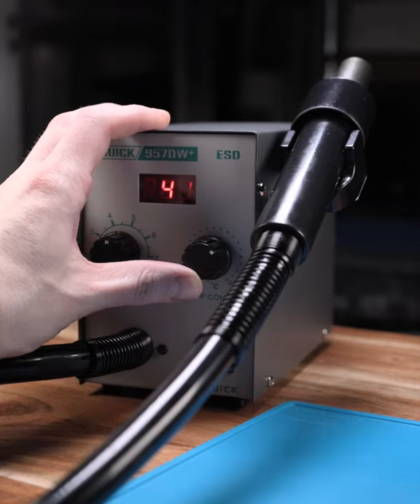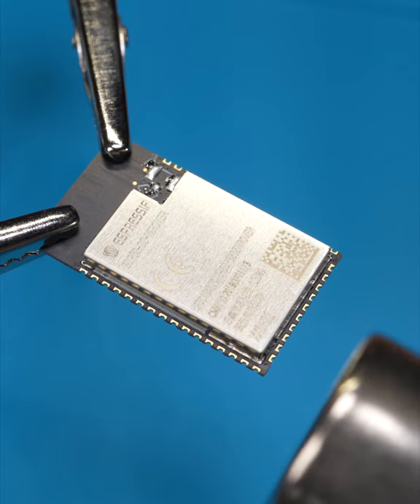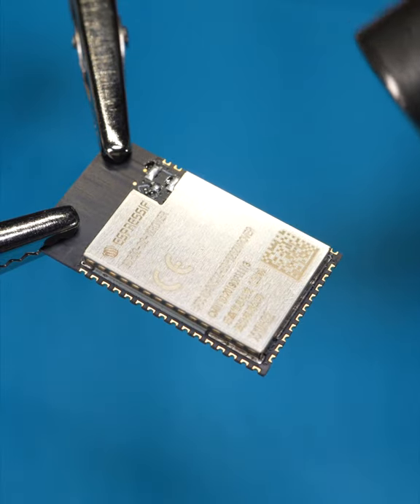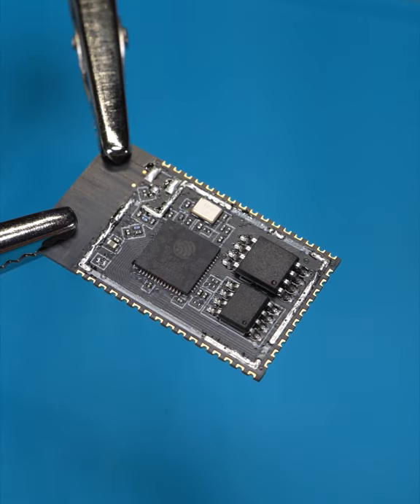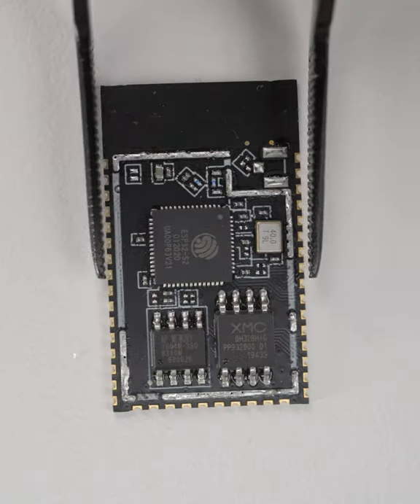A couple of minutes with a hot air rework station will allow us to take a peek inside — and inside we find, that's right, more electronics arranged in what appears to be the aerial view of an office parking lot.